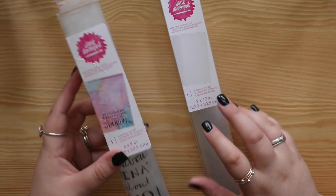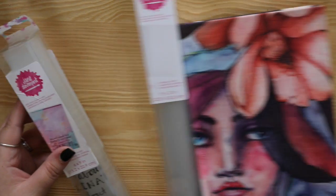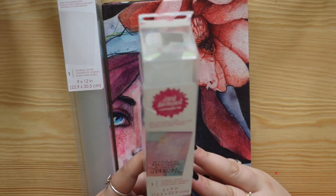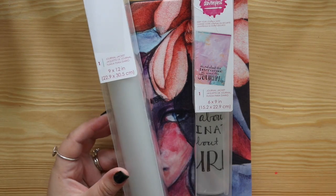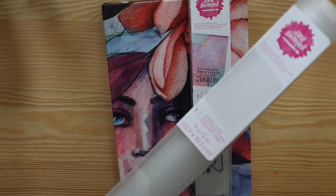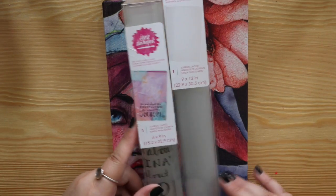Last but not least, these are the journal jackets. They are to go over your beautiful canvas covers to stop them from getting dirty. This one has a saying on it - 'It's not about the destination, it's about the journal.' So that one is for the 6 by 9, and the clear one is the bigger size for the bigger journal. If you put something on your journal, you can then put your cover over it and your artwork will still shine through. So they are the journal jackets in the 6 by 9 and the 9 by 12.